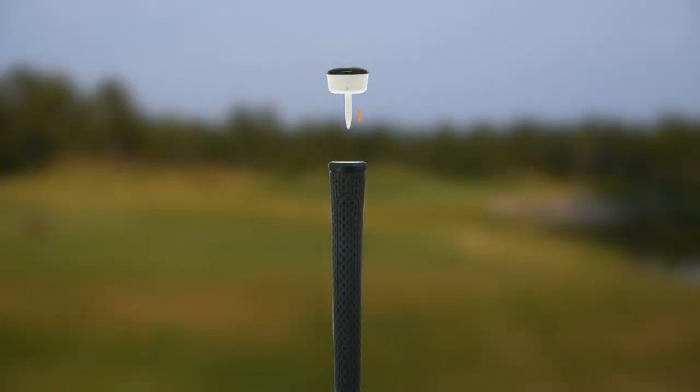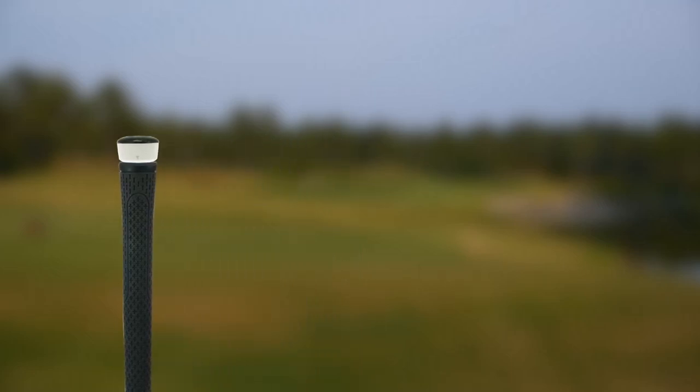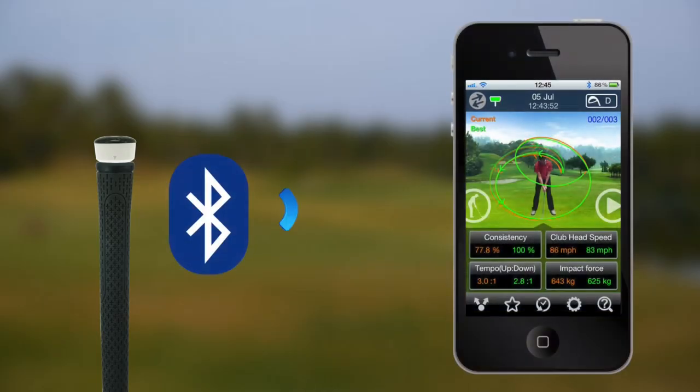So how much data does it actually capture? It's got an advanced motion sensor in it — it's very clever. It's a patented algorithm technology that captures 10,000 data points per swing, straight into your cell phone via Bluetooth.